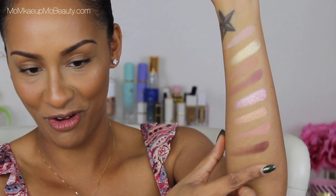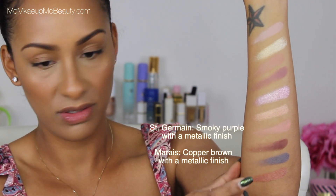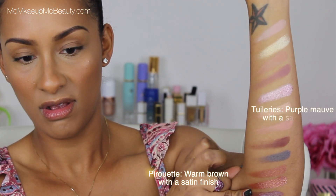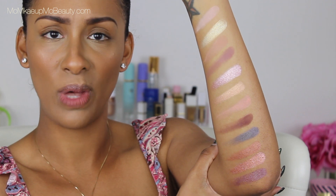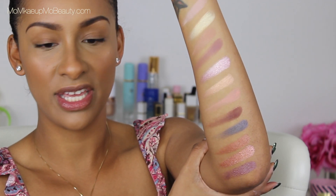I always do this to myself — I run out of swatch space. That's a pretty color, that gray, kind of gray-bluish. It's an interesting color. Leave it to me to swatch all the way to my elbow for you. Anyhow, here are all of the swatches. I think these shades are beautiful, the color story is nice, it works. Let's put them on the eyes and see how they perform.